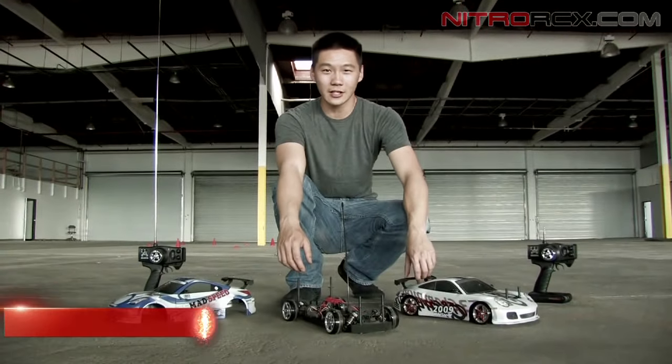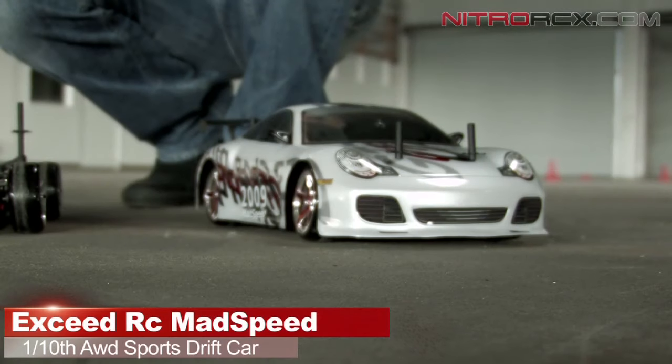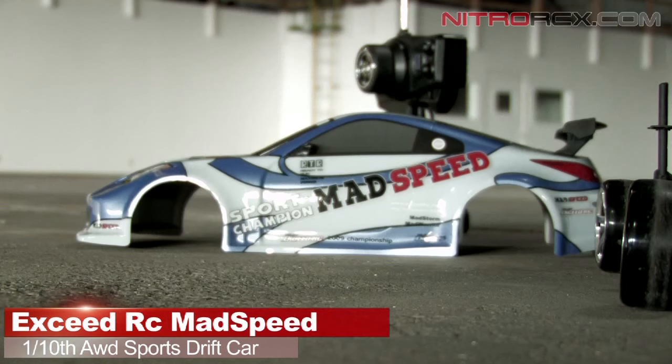Hey guys, Bobby from Nitro RCX here and we're here to show you the 1/10 scale Mad Speed drift cars. Today I brought the GT3 and the 350Z bodies.